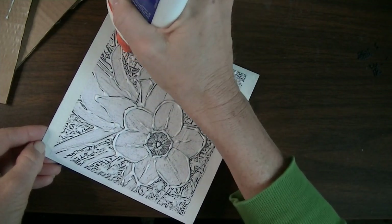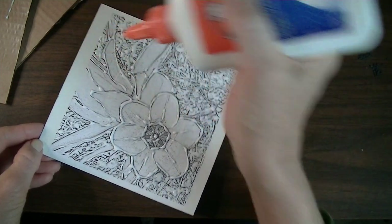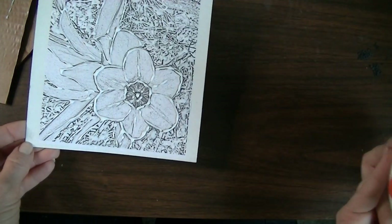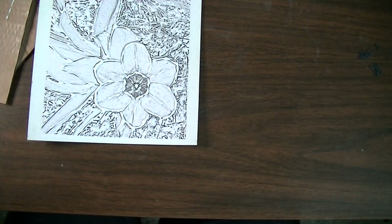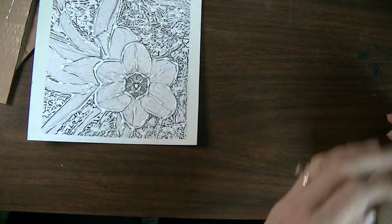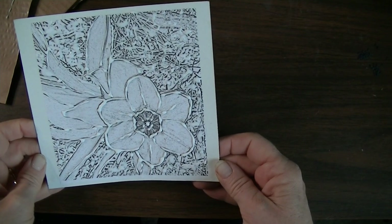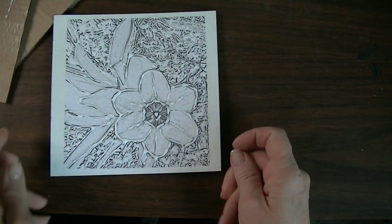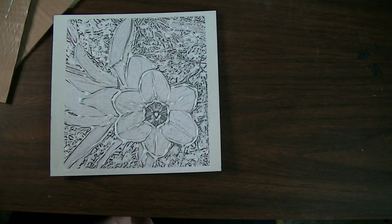Even if you only get one or two prints off of this, they're going to be really interesting and pretty. Set your plate aside somewhere it won't be bothered and let it dry overnight — in a few hours it will be dry enough to print. Check out part two where I'll show you how to go about printing with your glue print plate.